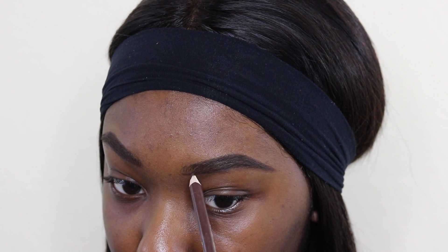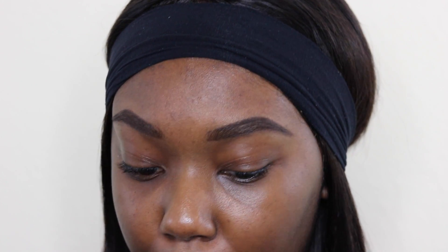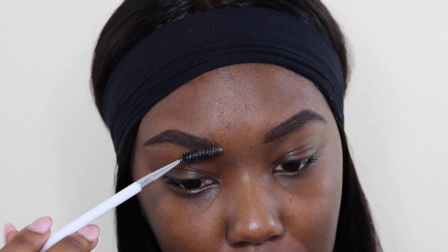I'm now filling in any sparse areas of my brows, and when I get to the front I'm using light strokes in an upward motion. Using my spoolie, I'll be brushing through my brows to make sure there aren't any harsh lines.